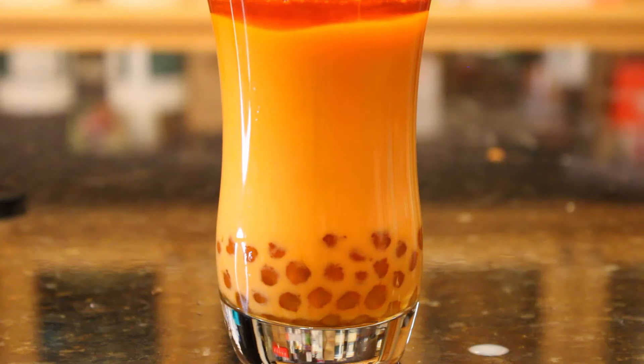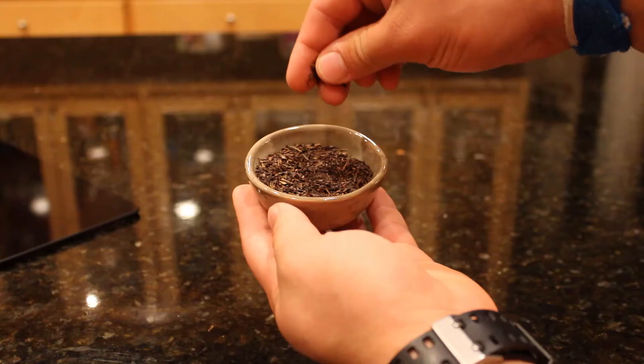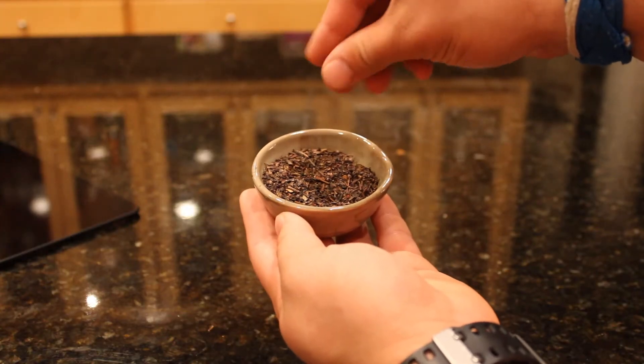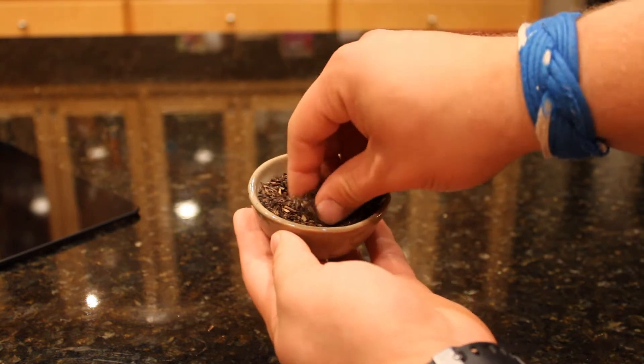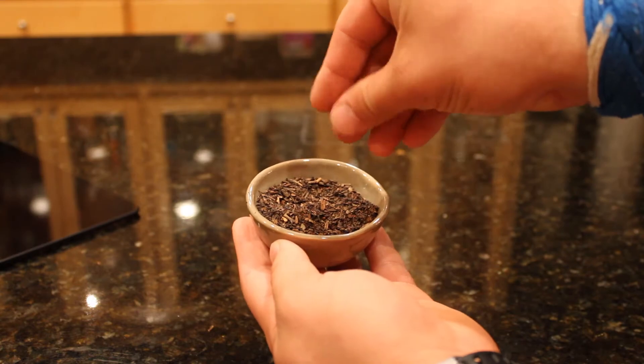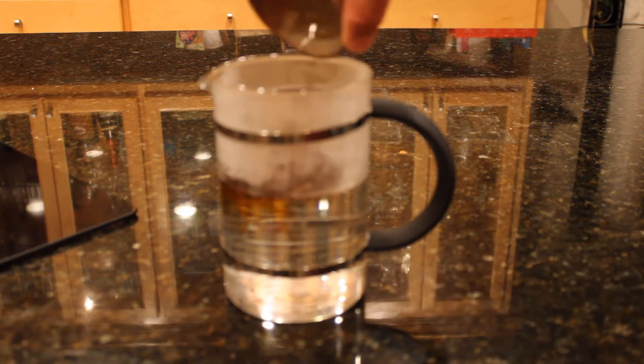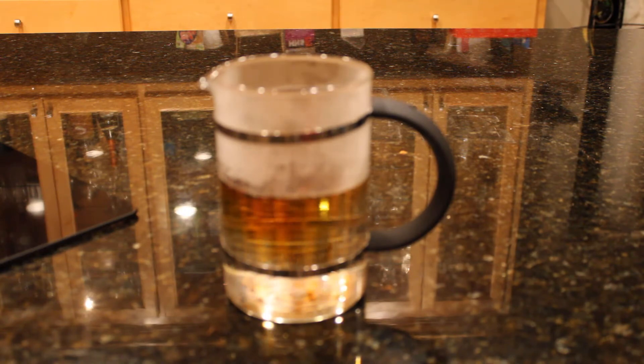For our third bubble tea, I wanted to make a drink that is very commonly served in bubble tea shops: a Thai iced tea. For this drink I went out and bought a special tea mix. It's mainly comprised of red tea leaves, which are the larger pieces of the mix, but it also has a couple other spices to give the drink its signature flavor. To steep this tea, I added around two tablespoons of the mix with around a cup and a half of boiling water and let it steep for several minutes.